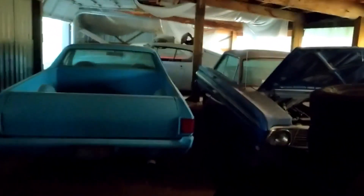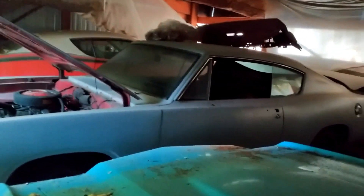Anyway, here's just a few more cars in my buddy's collection. Some more of those cars that are just gonna rot into the ground or be sold for scrap.